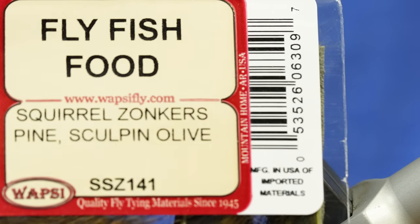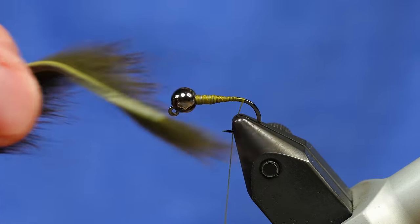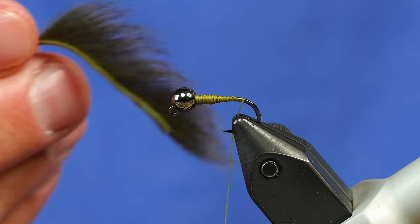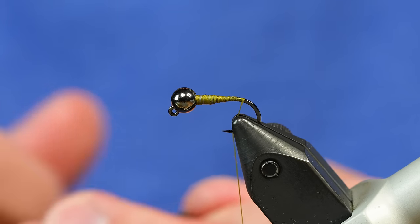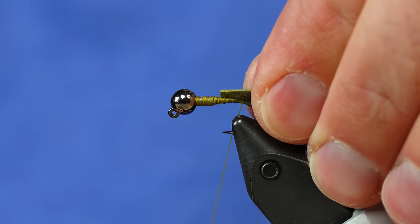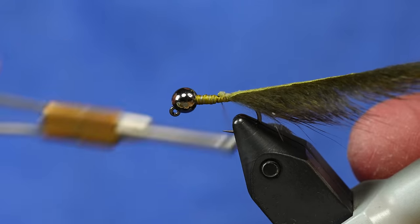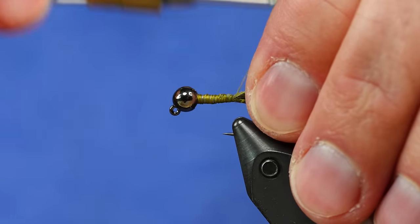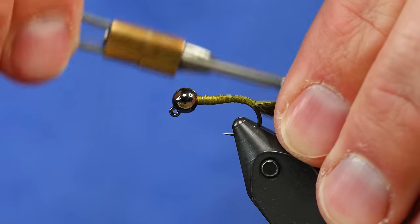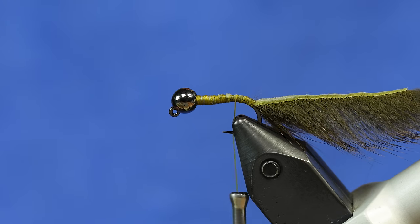This particular color is Sculpin Olive. The colors on these are endless — this combination is my most productive, but you could tie them in light olive, black, tan, rust, purple, and on and on. I've cut the Squirrel Zonker strip to length, leaving it a little longer than needed since I can always trim it shorter later. I'm tying it in upside down, pushing the butt of the skin right up against the lead wire to keep a level body. I wrap it down the shank just a tiny bit past straight — the same trick we use on Marabou streamers — so it fouls a lot less.